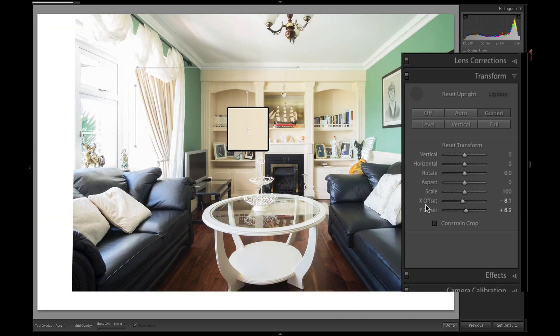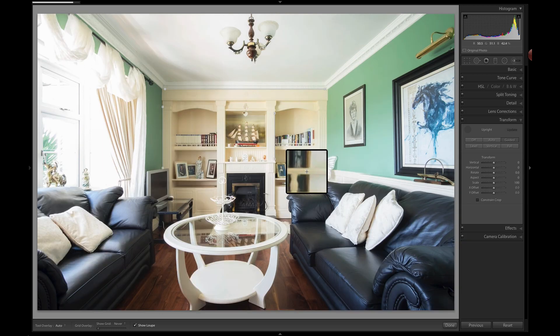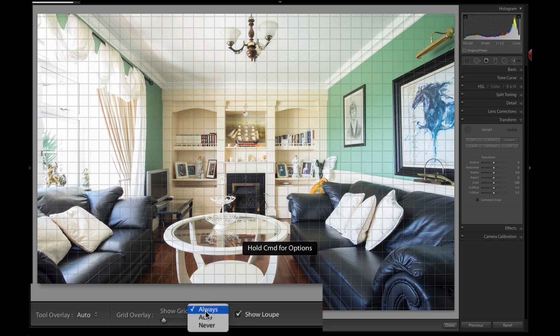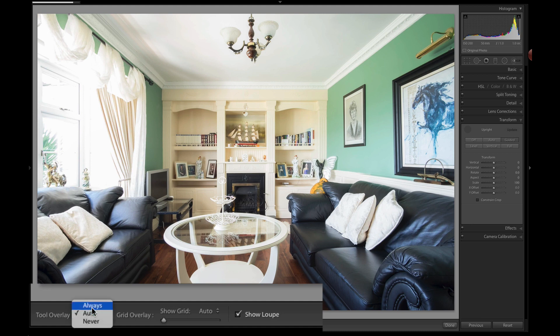A double-click on any slider will reset it, same as everything else. There's also an option down here to show a grid while you're working. The grid can be set to always on, or to auto — meaning when you move off the image the overlays go away. Tool overlays can be always on so you're always seeing the lines.